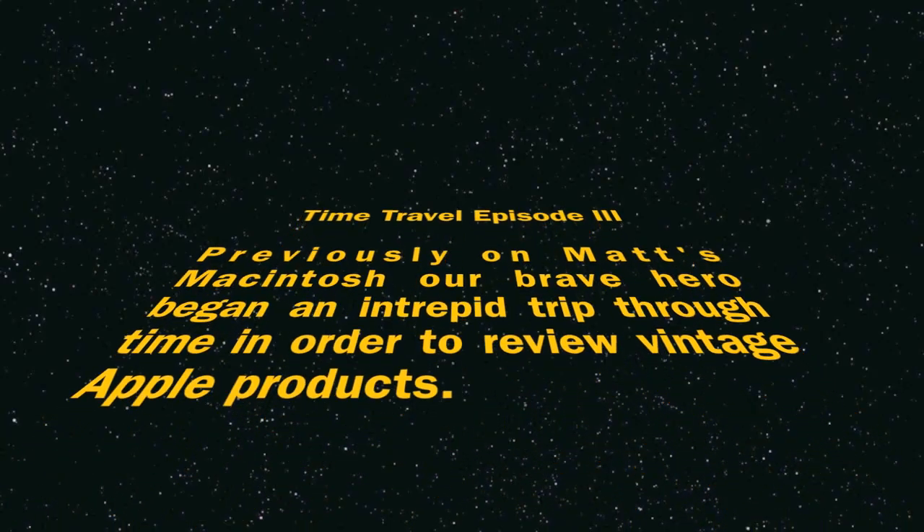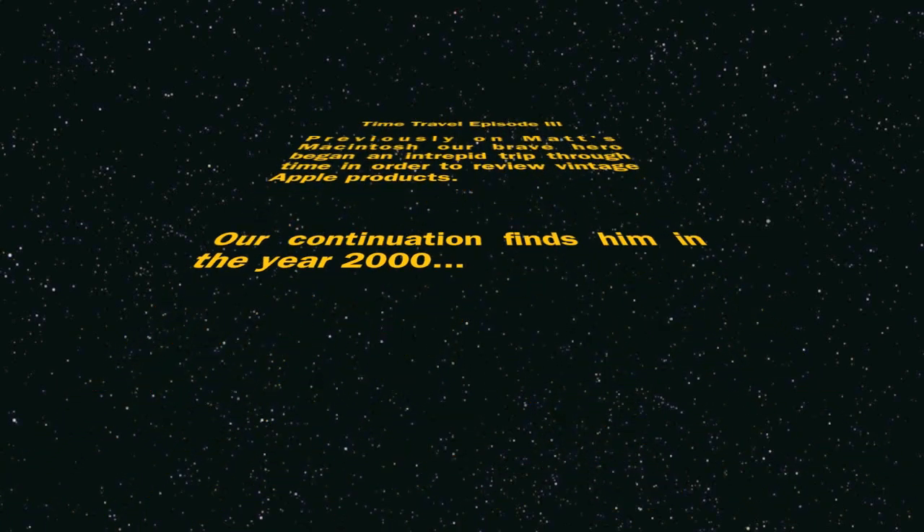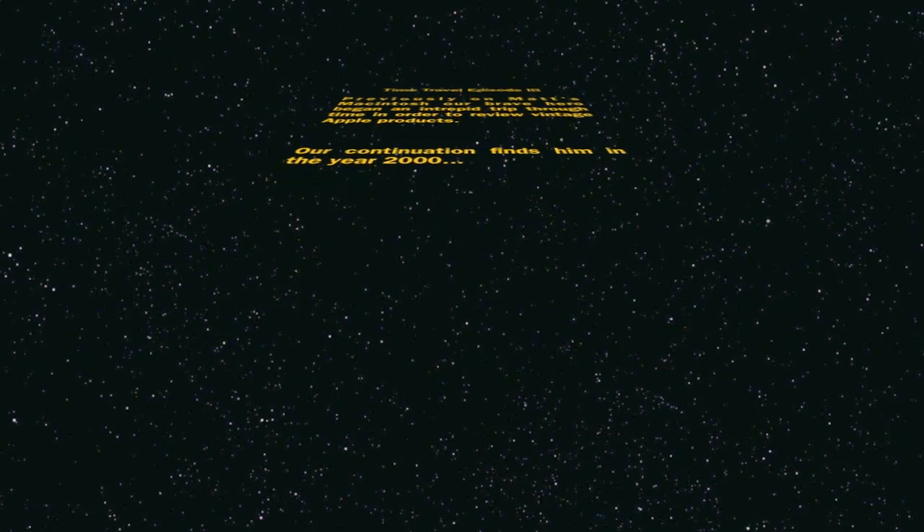Previously on Matt's Macintosh, our brave hero began an intrepid trip through time in order to review vintage Apple products. Our continuation finds him in the year 2000.